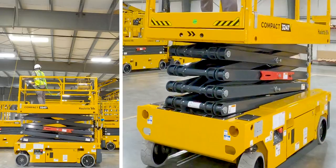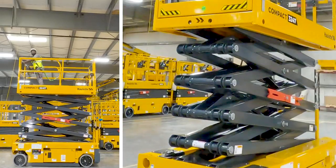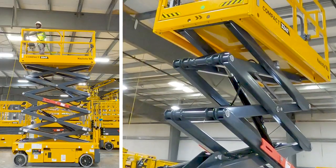The scissor stack uses a cross-brace tube between sections for increased stability in the platform, and the externally-mounted maintenance prop is the safest method on the market for technicians to work confidently inside the scissor sections without risk of injury.